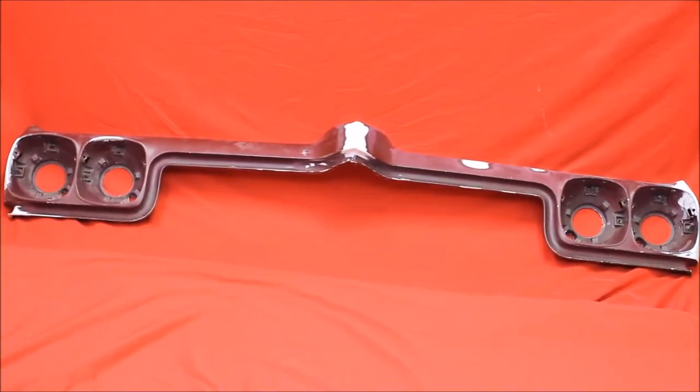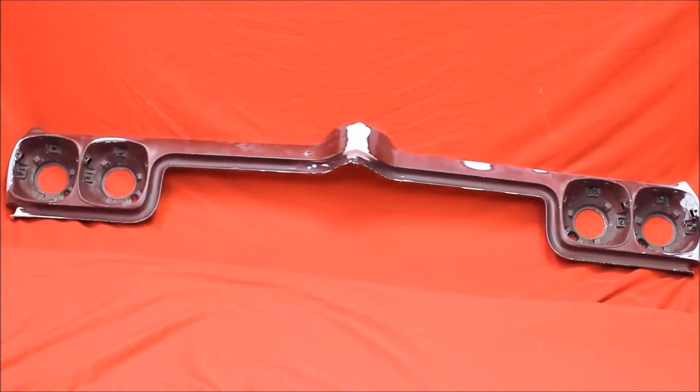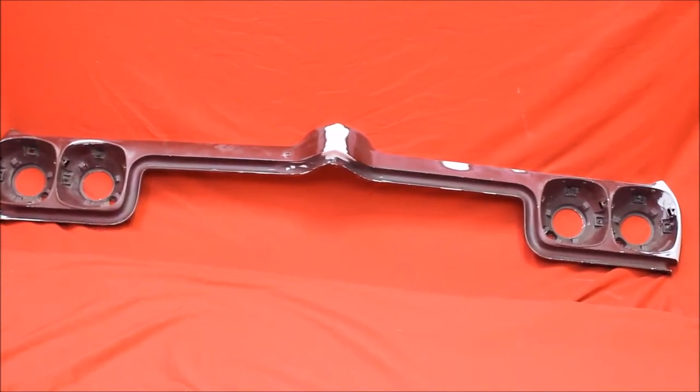71.2 Le Mans header. Here's a real nice one. We've gone over it, fixed the flaws in it. Super nice. Needs to be primed and painted.